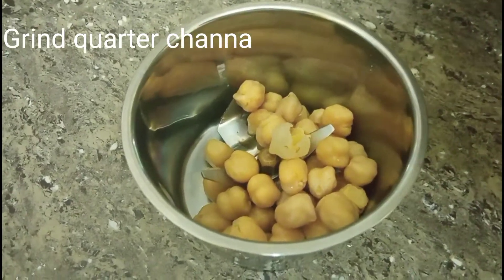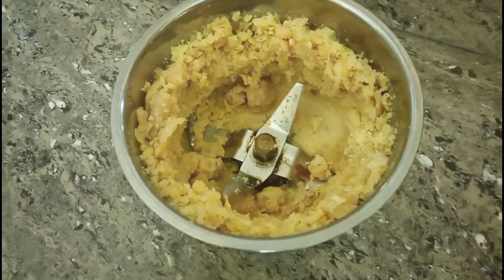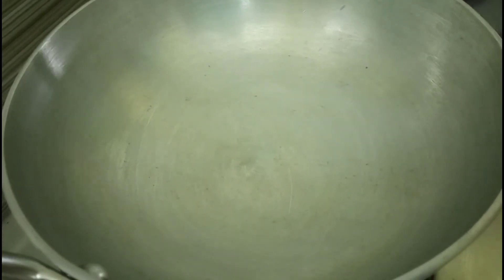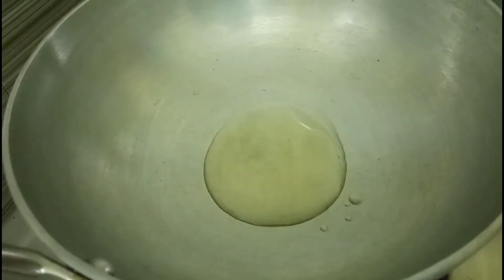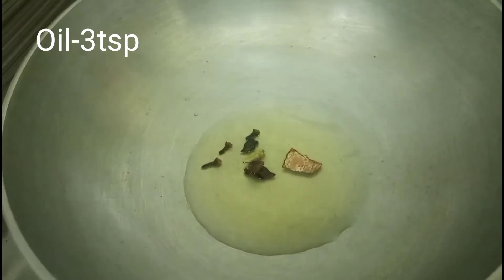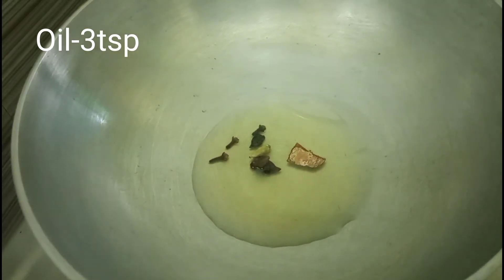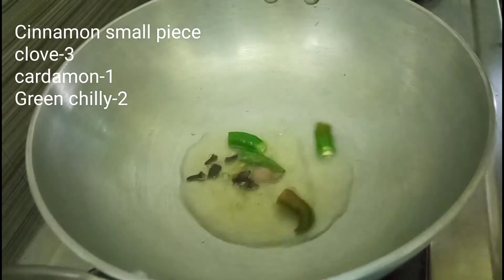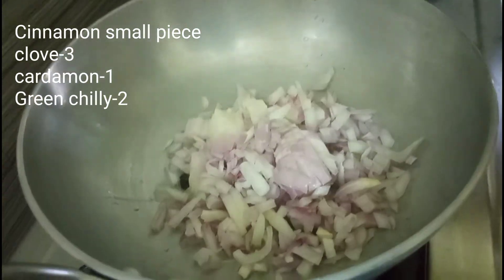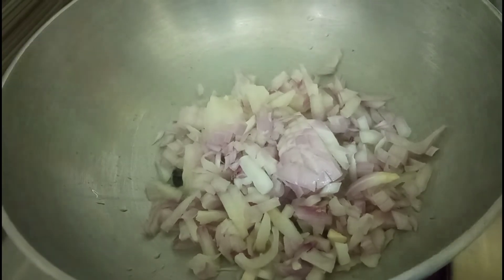We can cook the small plate in the cooker. Then add 3 tablespoons of corn. Add 2 tablespoons of corn. I am cutting 2 tablespoons of corn.